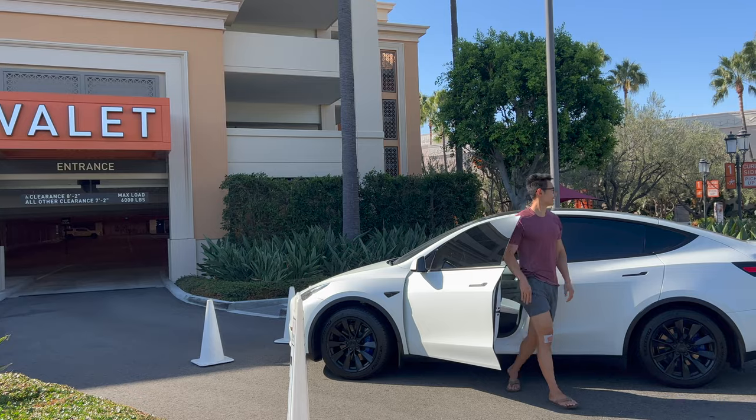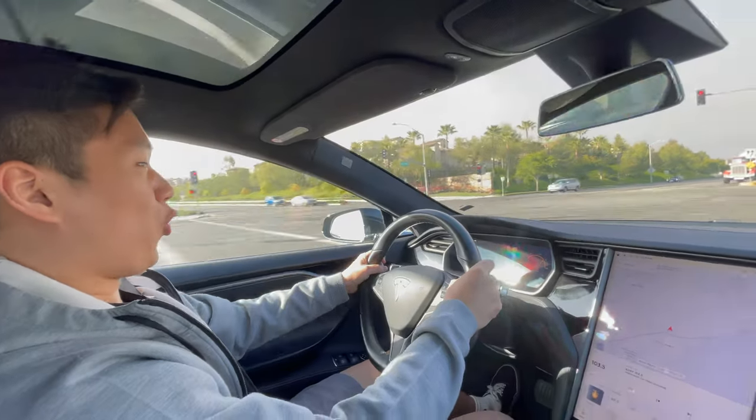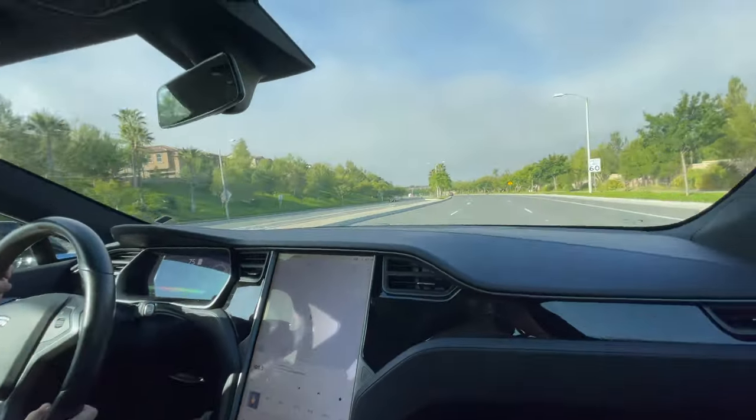Let's just say you're balling and you want to valet your Tesla. Or if you want a friend to drive but you just don't trust them knowing your home address or maxing out the speed. Or if you have a kid who has a Tesla and you want to make sure they stay safe — this is what valet mode is all about.